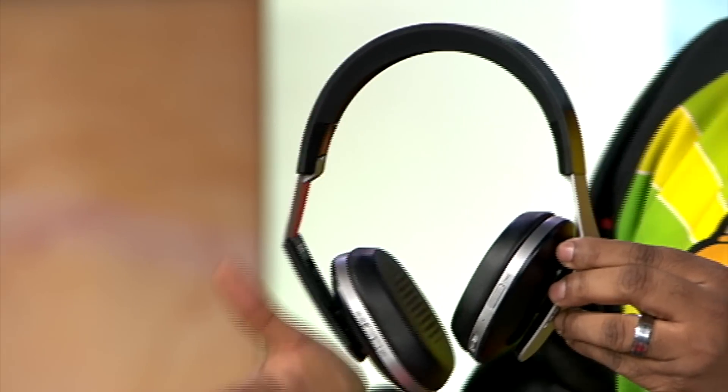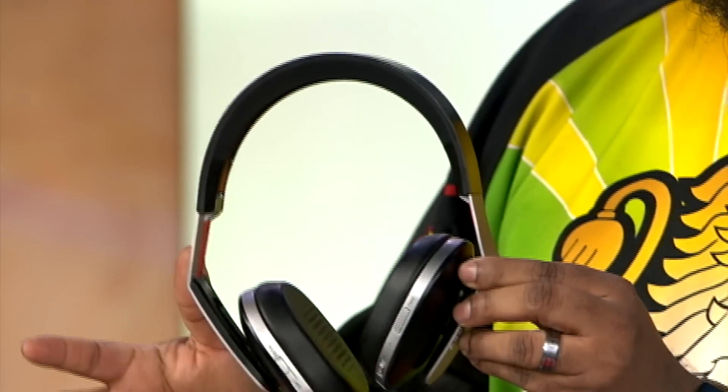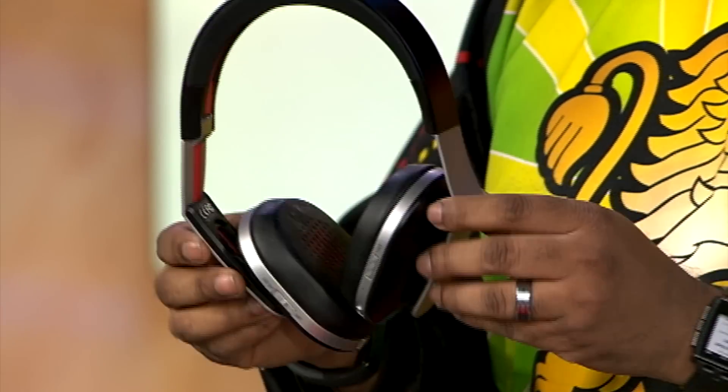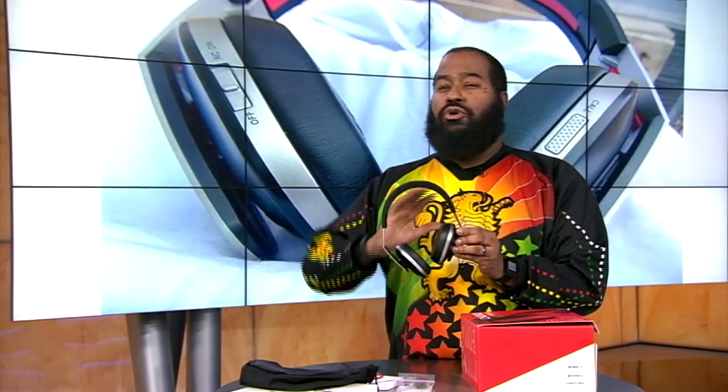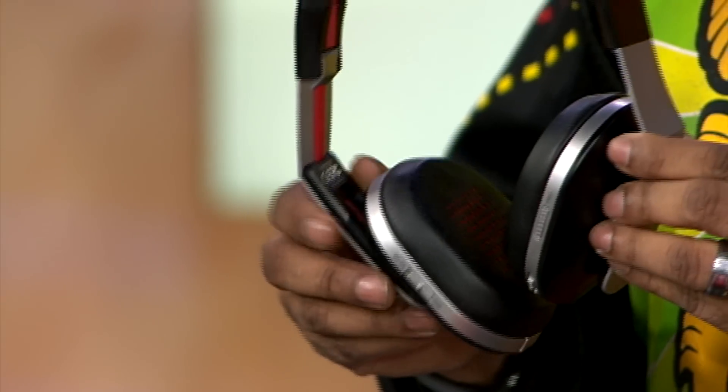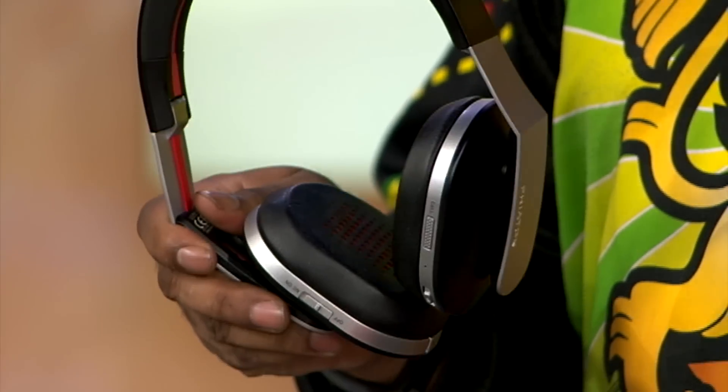While many headphones in this price range opt for a tuned sound profile which favors bass, the 530s produce a bright, flatter stereo image. They have great range and wonderful clarity and are pretty balanced, though at times the bottom can feel a little weak. Where these headphones really shine is in the clarity of their sound reproduction — you really pick up all the instrumentation and all of the nuances in a composition.